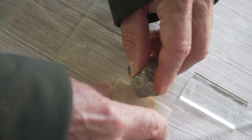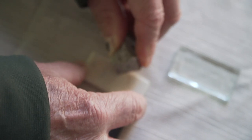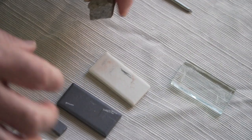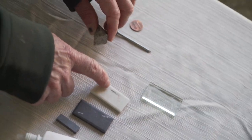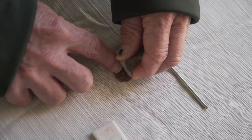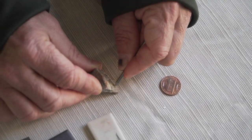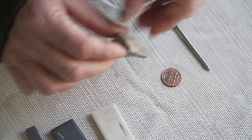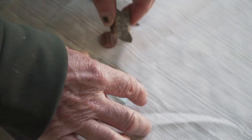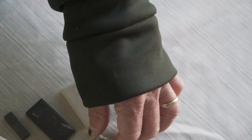Next let's try the streak — there's a nice streak, blackish-brown. Now hardness — obviously it is not seven. I'm going to jump ahead and it will scratch a penny. A nail does not scratch it. Let's get to the glass plate — it scratches the glass plate. So I would say it is around six.